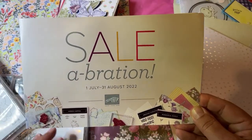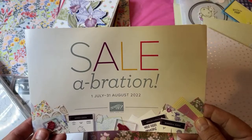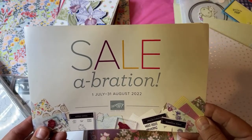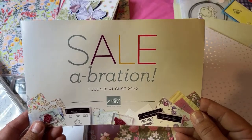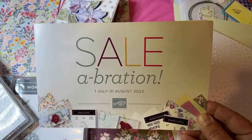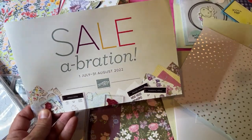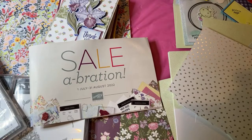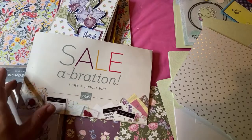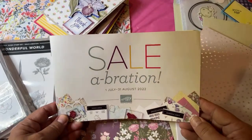Hello crafty friends, this is the Papered Chef here. Welcome to my celebration walkthrough. In this video I'll be walking through the July 1st to August 31st offerings — items you can earn free at my Stampin' Up store, and I'm going to be giving you US prices. But before that I'd like to say happy 4th of July. It is our Independence Day here in the US and we are celebrating with barbecues, beaches, and all kinds of fun family time.